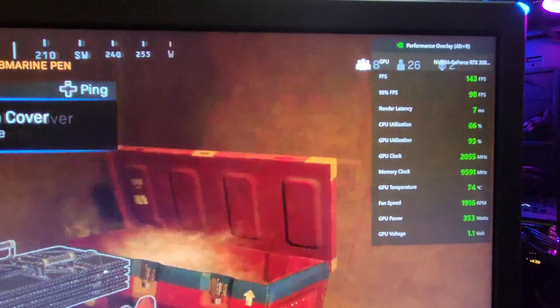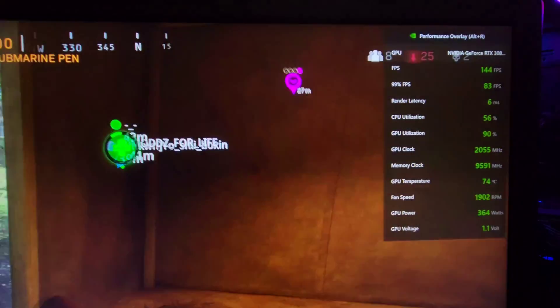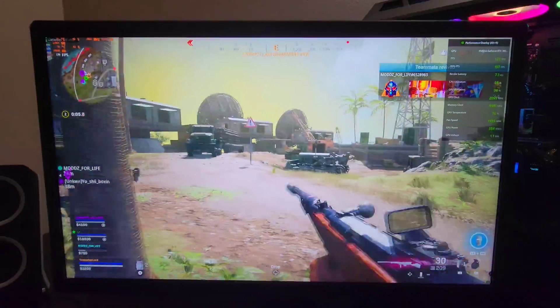Let's go over here and show you guys the FPS — still at 140. It's just sitting there at 140 and the average is barely even going up. Like, 99%. It's kind of funny.